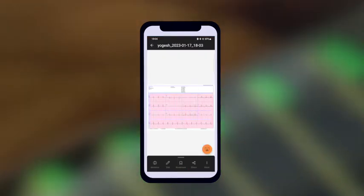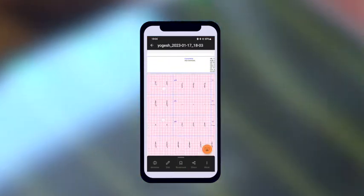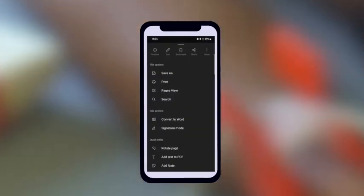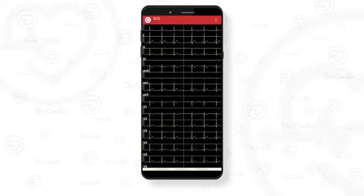You may choose to print out the ECG report right away via a Wi-Fi printer by clicking on the print icon. The user may also WhatsApp, email, or print the report directly from the app to share with the patient.